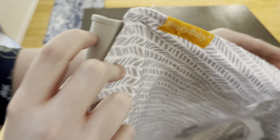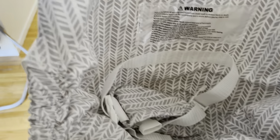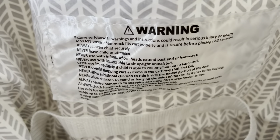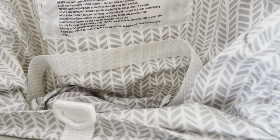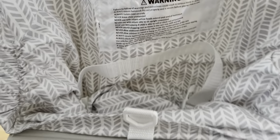Here's what it looks like on the label — Binksy Baby. On the inside, of course, it has a warning label. Like anything in life, it has a warning label. It pretty much tells you to make sure you always fasten your child securely, don't ever leave them unattended, and follow the instructions.